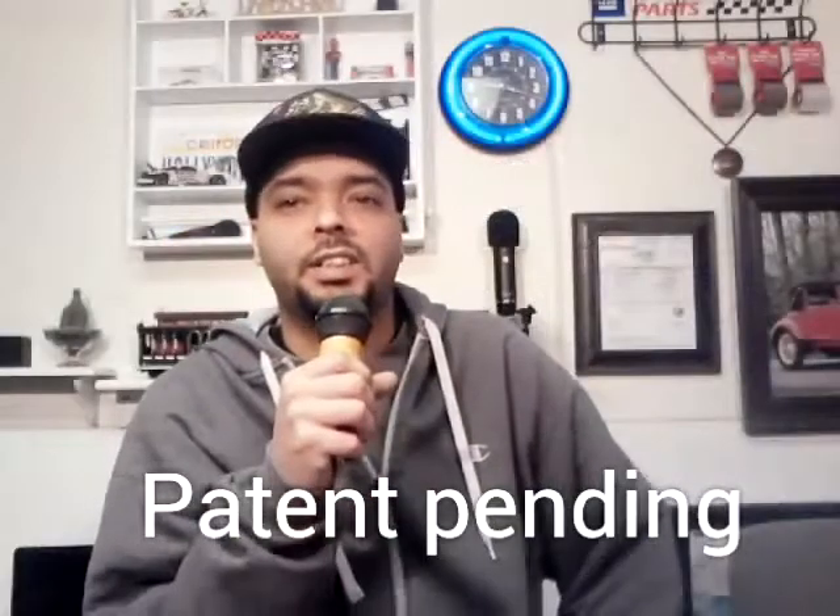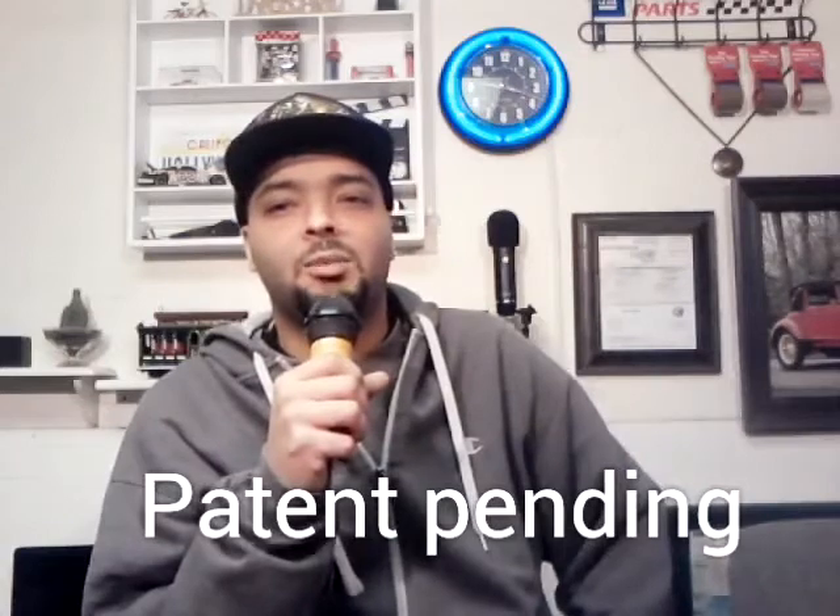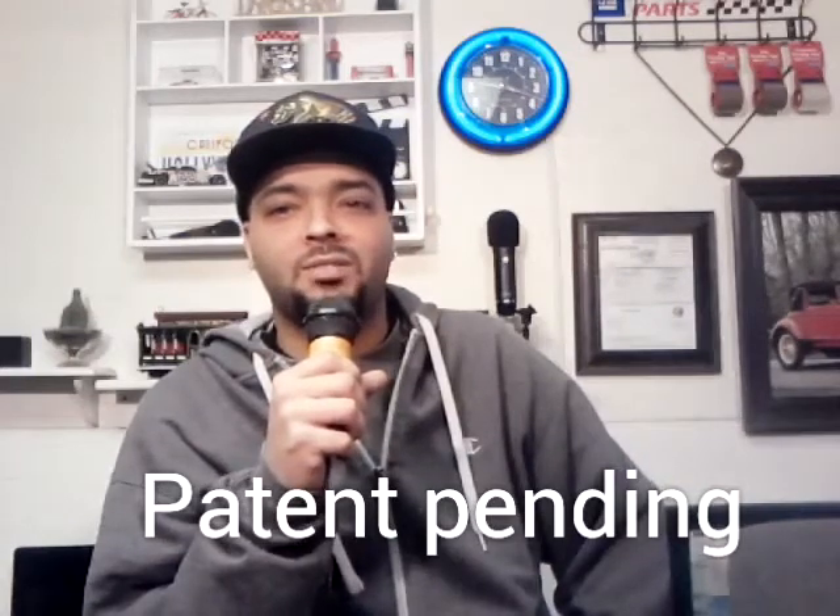Hi, I'm Andre, inventor of the handheld microphone adapter for smartphone headsets.